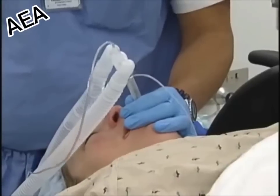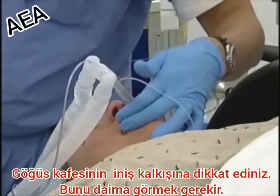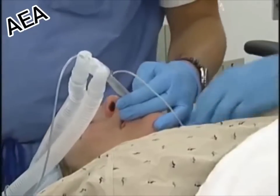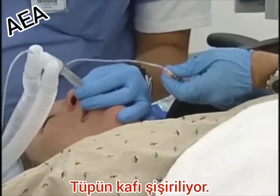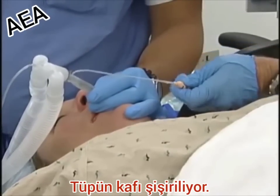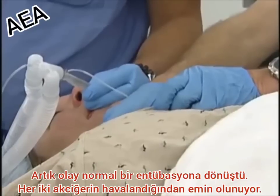Reconnect. What's our distance there, Scott? Can you turn the desk back on? Let's pull back just a centimeter. Equal breath sounds bilaterally.